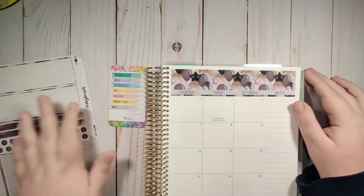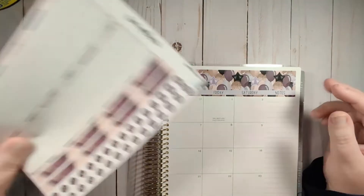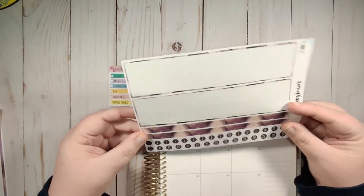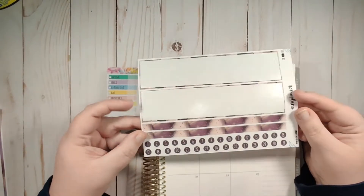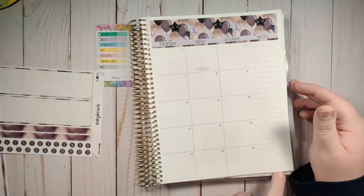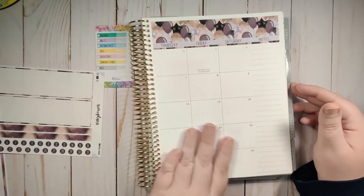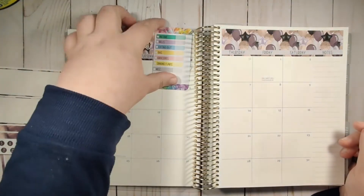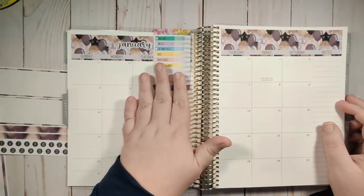That is all set up. I'm not going to do the date dots - I don't typically do date dots in my monthly view - and I'm not going to do the washi at the bottom because this is the neutral planner, so it doesn't have that line at the bottom. I kind of like just this clean look that it has.